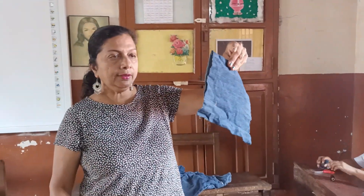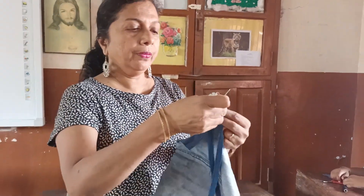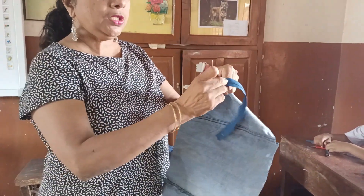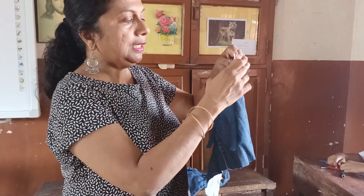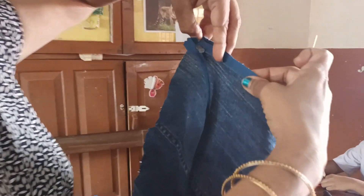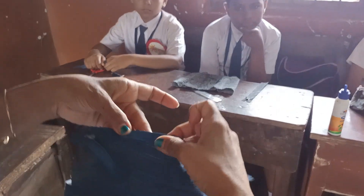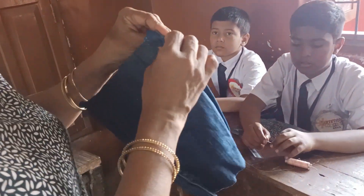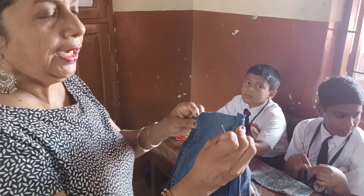Okay, cut the jeans this way. Then we have to make a cut this way. Take the zip — if it is closed, you open the zip. Hold one side and stitch the opposite side of the cloth and opposite side of the zip. So once you take it from one end to the other, one side has been done. Now once you finish one side, hold the zip on the other side and tack. Then you revert it and machine along the borders.